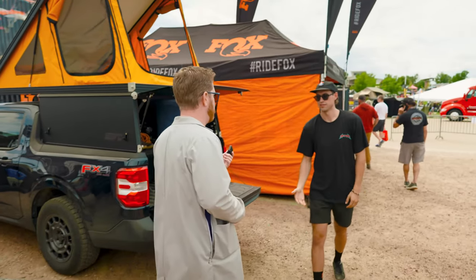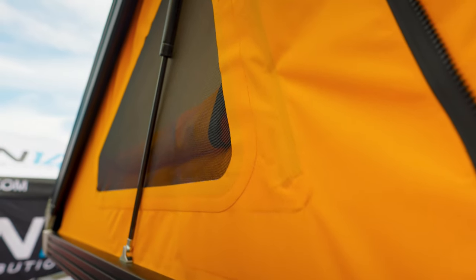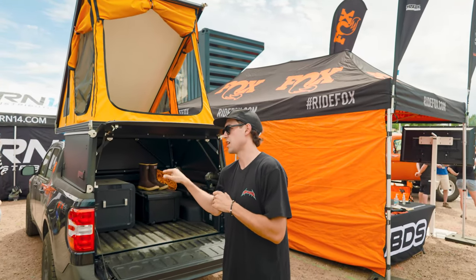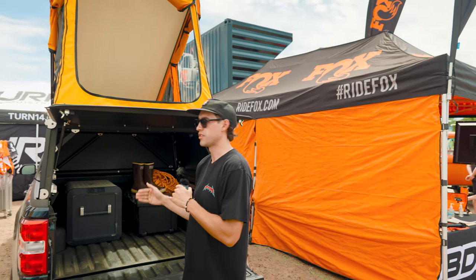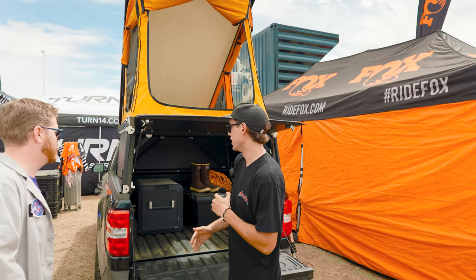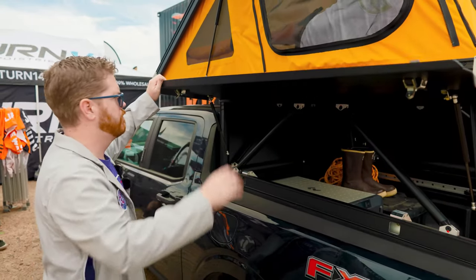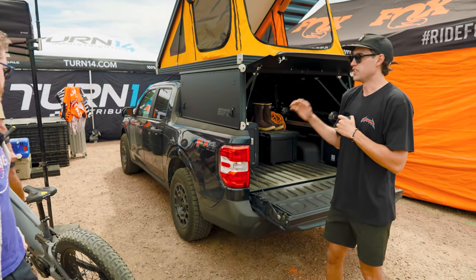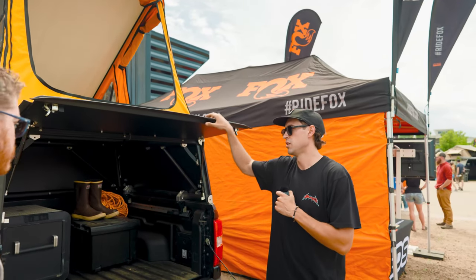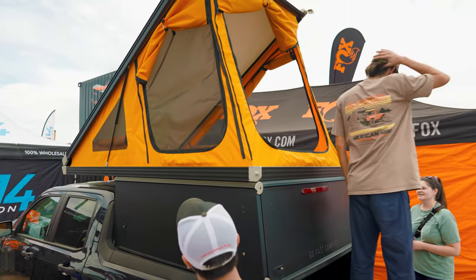I see you have a Go Fast Camper on a Maverick — you want to tell us about it? The Go Fast Camper for the Maverick is the first camper for the Maverick. We thought the platform was going to be underutilized — people look at the mini truck and it's sort of anti the truckie bro culture — but it's incredibly capable. We threw some ATs on it, 1552s. It's bone-stock off-road, all-wheel drive, and around 250 pounds so you're not killing your gas mileage.